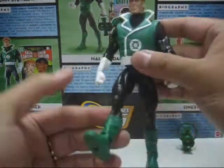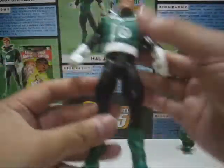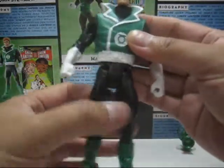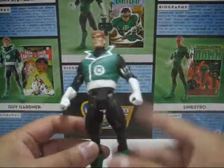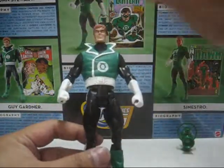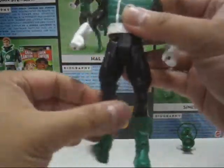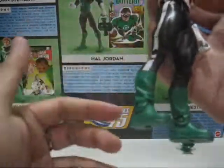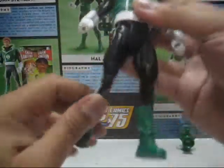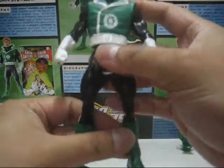The hip joints move forward, back a little bit, and to the sides, but the hip joints are a bit loose — thanks to the dramatic pose being placed into the figure inside the packaging. The lower thigh turns 360 degrees. The knee joint bends as far as it goes. The ankle joint bends downward and upward. And that's it for the articulation.